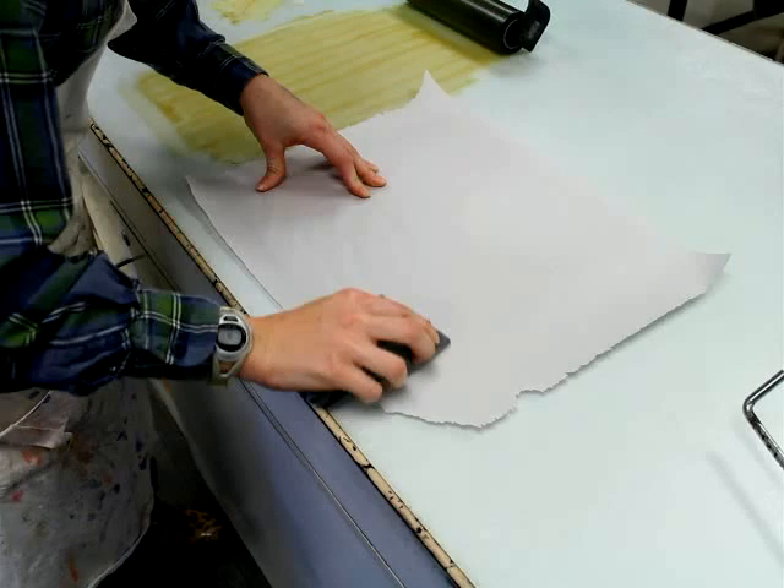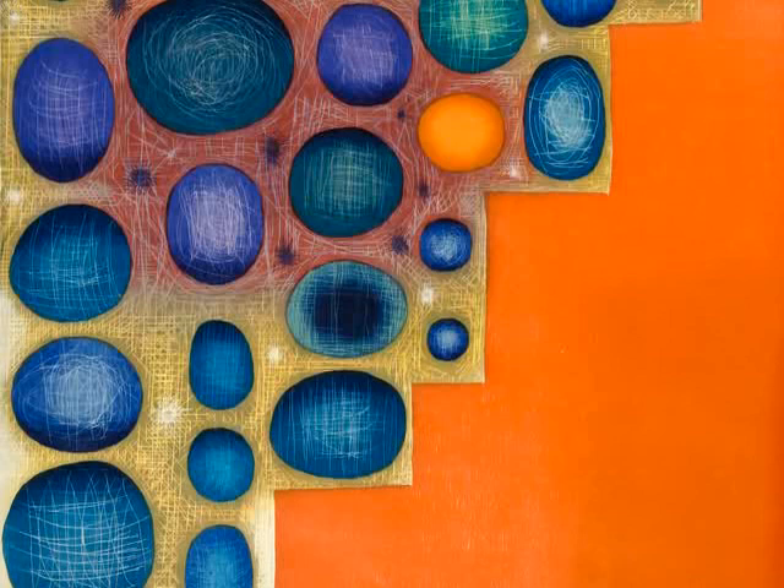Multiple blocks can be inked with different colors, each printed on top of the same piece of paper using a registration system to perfectly align the image.